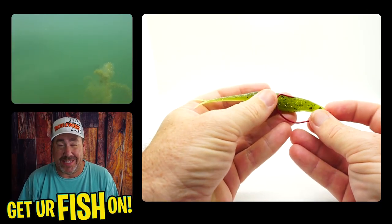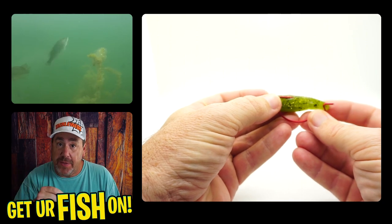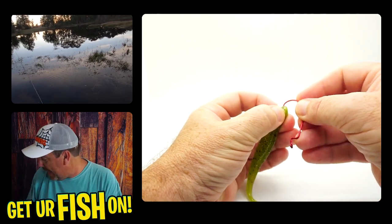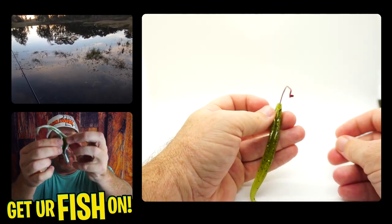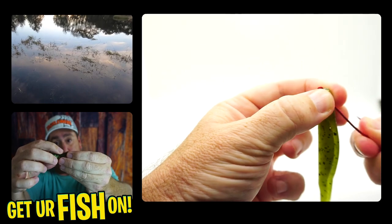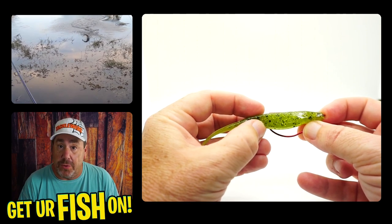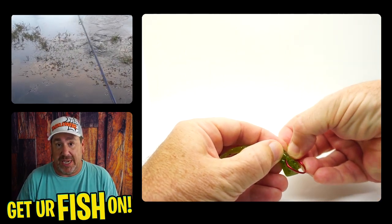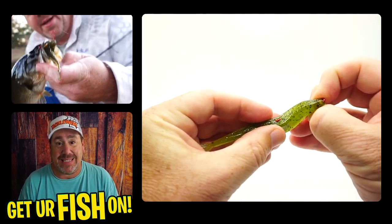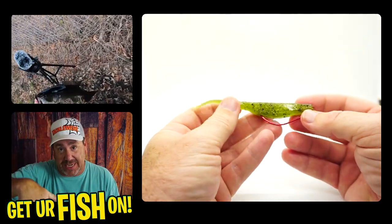The way I like to rig it is kind of like a Texas rig. I put the hook in the front, in the nose of the lure, have it come out the top, then work it back through that slot they give you and bury the hook into the top of the plastic. The reason why is I want that fluke to be weedless. I'm using an EWG hook, usually a four-odd bleeding bait hook, and when I cast that bait out and twitch it, I want it to pause and I want the nose to sink down.